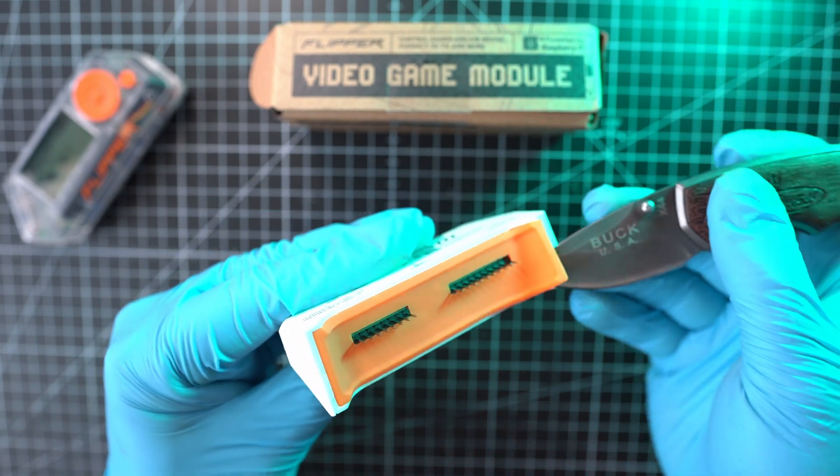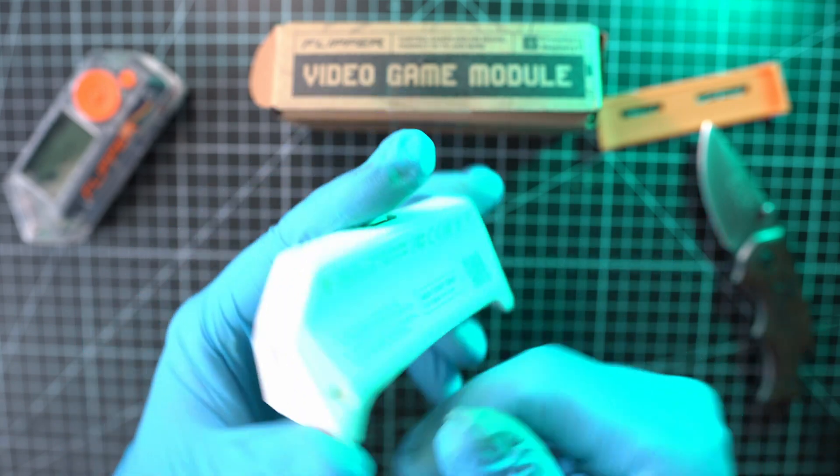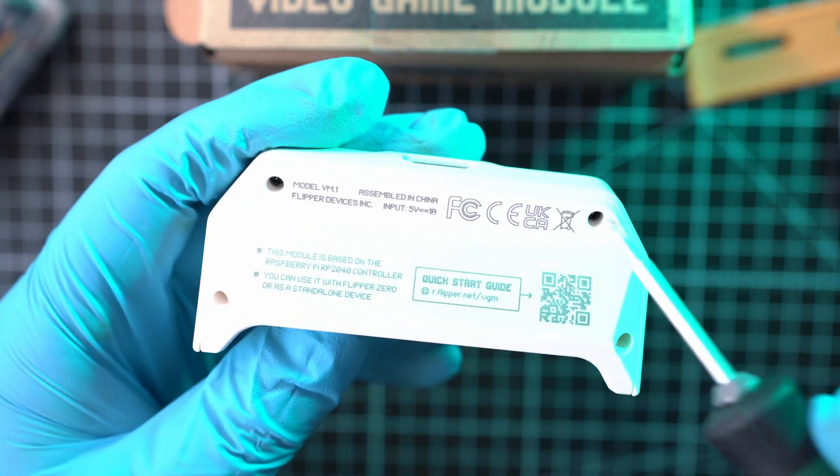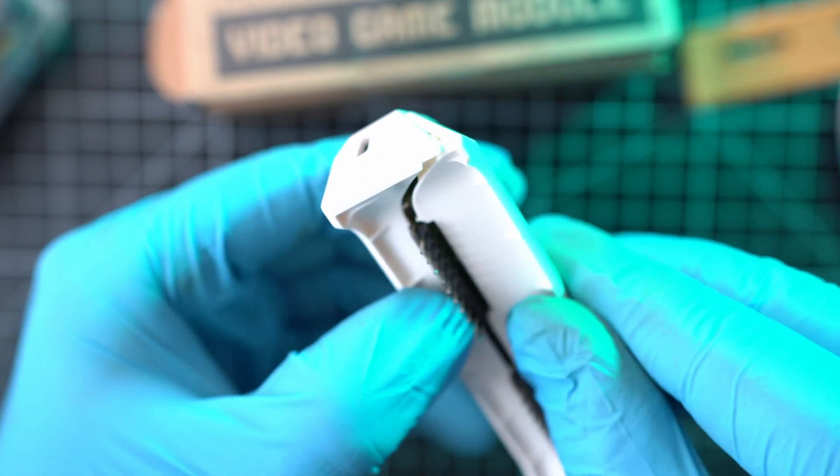Let's start with this silicon spacer. Next are 4 screws for a Phillips screwdriver. Those are located on the back of the module. Here they are. Now you can separate the module.